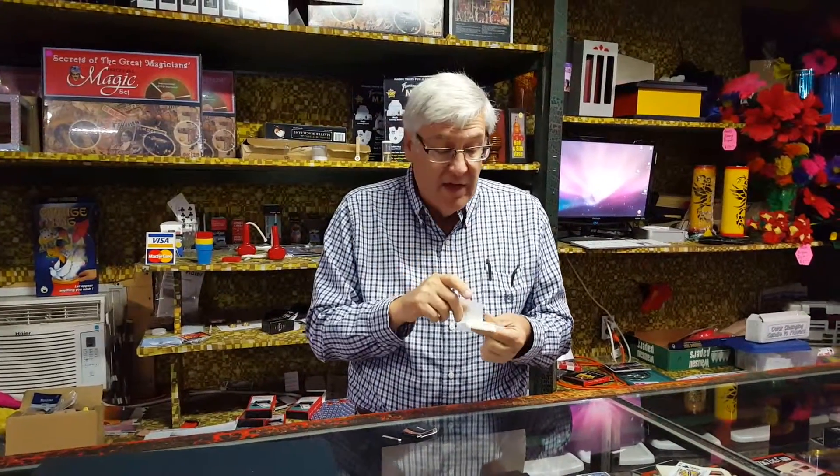Flash paper. We almost always have this in stock. It's like mandatory at a magic shop. You get 20 little sheets about this size. That's for $5.